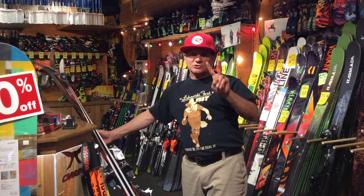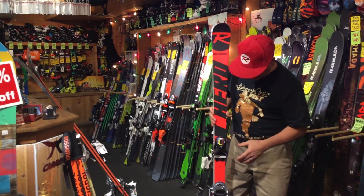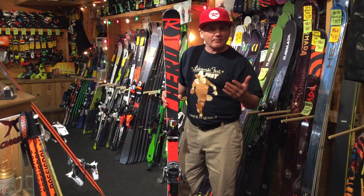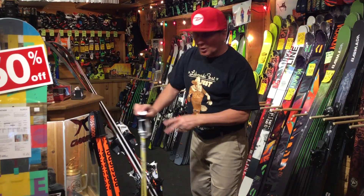For some of you older guys, you should get two pairs of skis. You really should get either a mogul ski like this, which is super straight, and then you can keep those edges razor sharp all the time, or you can just get an all-mountain ski. That'll work too. But you really should have two pairs of skis.